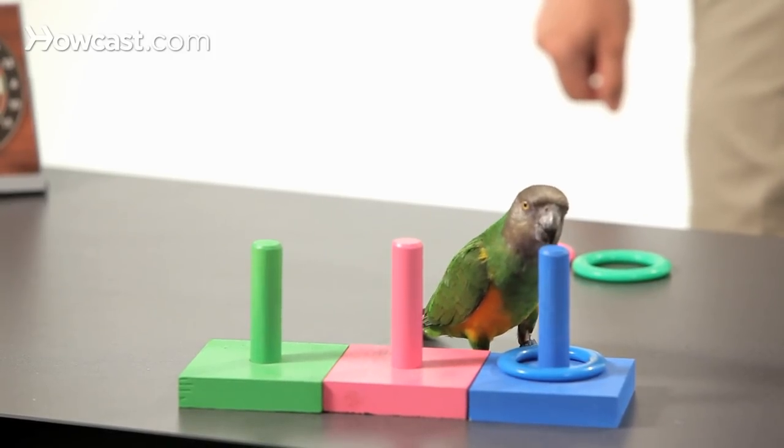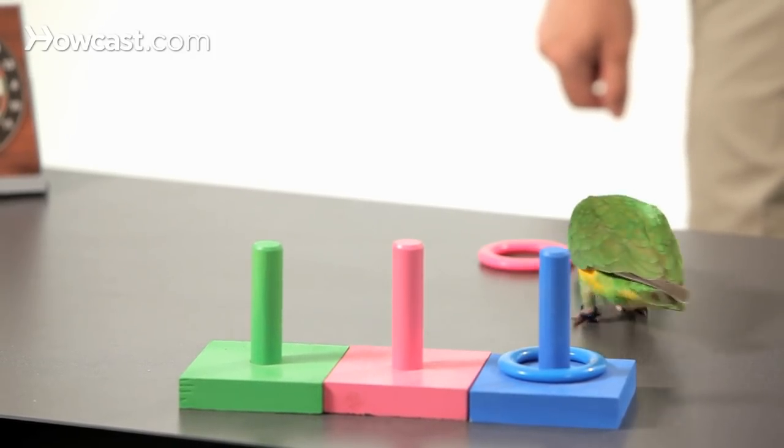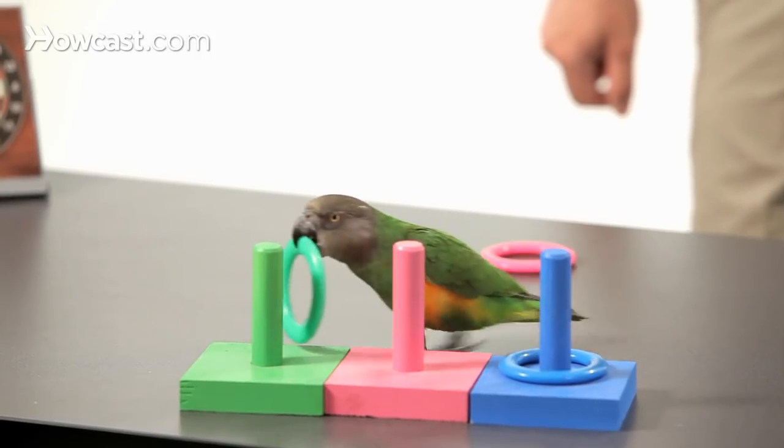Keely, my Senegal Parrot, is going to help me demonstrate how to teach a parrot to put a ring on a peg by color. This is the Parrot Ring Toss.